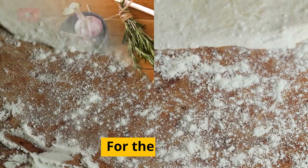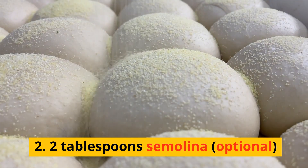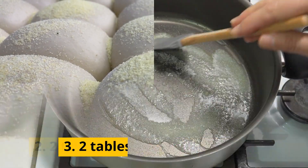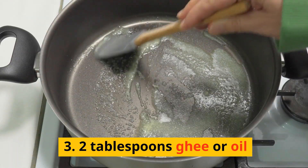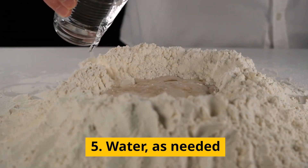Ingredients. For the dough: 1. Two cups all-purpose flour. 2. Two tablespoons semolina, optional. 3. Two tablespoons ghee or oil. 4. Salt to taste. 5. Water as needed.